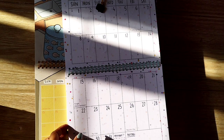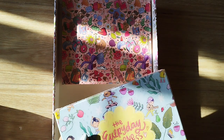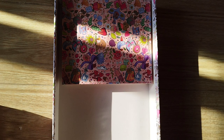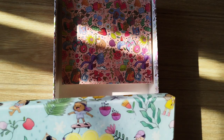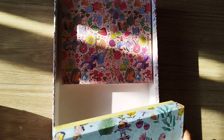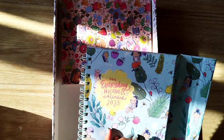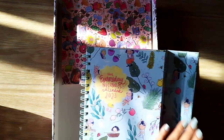Moving on to the desk calendar — this is the product I bought the entire box for, to be very frank. Because as soon as I saw the video that Alicia put up, I was in love with this desk calendar, and I use my desk calendar extensively at work. So this is the desk calendar — I'm super excited. The box is very sturdy. I love it — the doodles, everything is just perfect. Wow, this is really pretty!